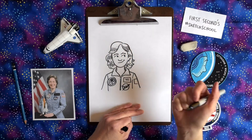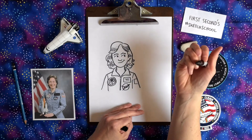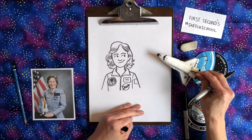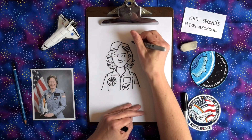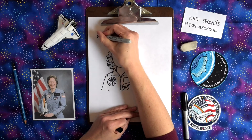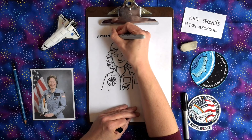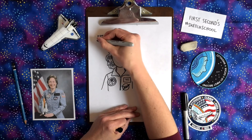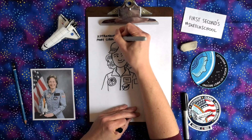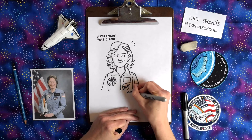I sometimes like to do little thought lines — so sometimes if Mary's looking at something, we don't know what she's looking at, maybe she's looking at mission patches on the side, maybe she's looking at the shuttle. I'll do a title for it, so I'm going to put up at the top: Astronaut Mary Cleave. I'm going to sign my drawing too, because I like to do that.